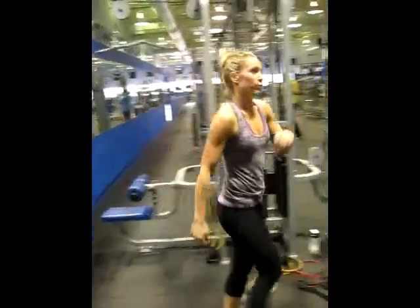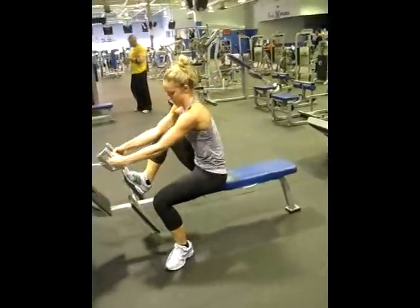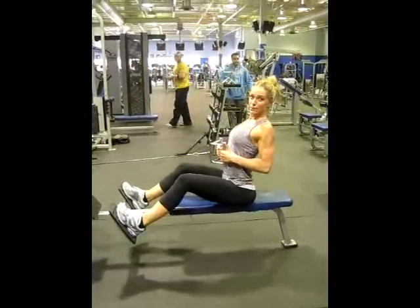Next is the seated row, keeping the back straight, knees bent.